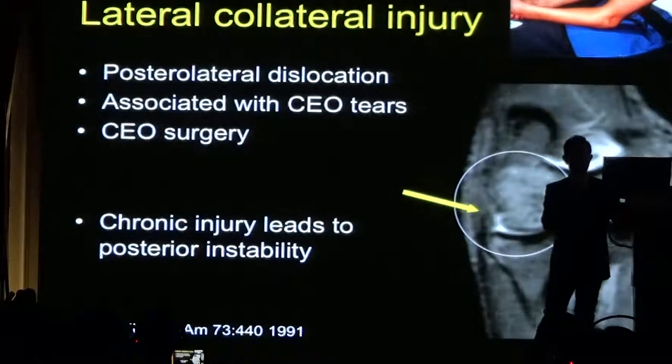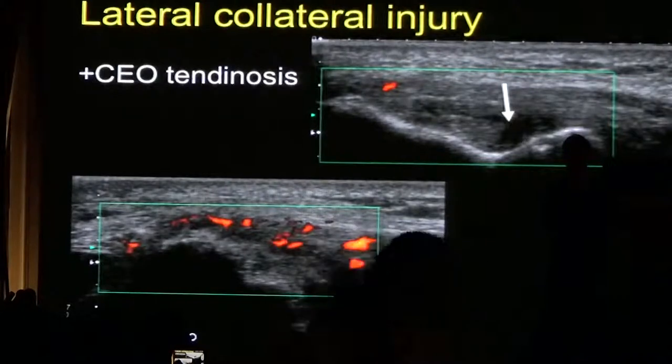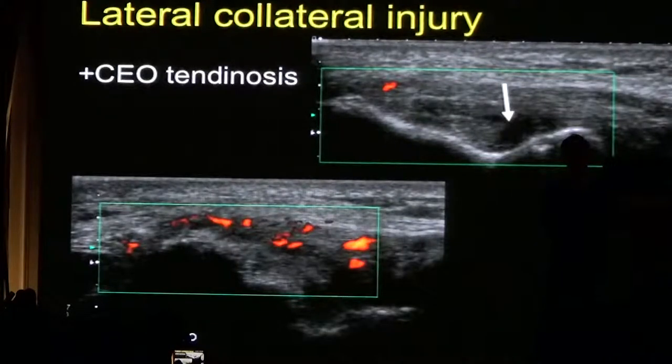Here it is on MRI. This is the appearance of lateral collateral ligament injury or tear in a patient who has tennis elbow — you can see marked vascularity in the proximal tendon.